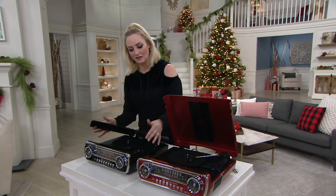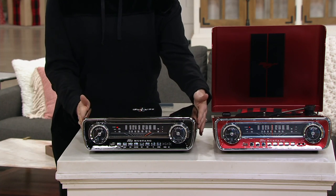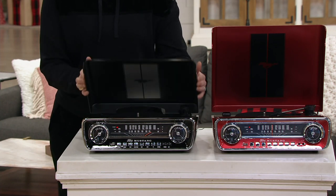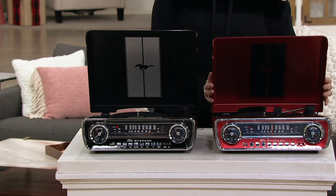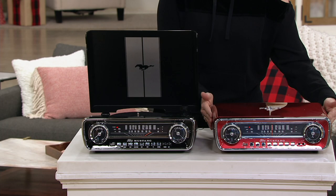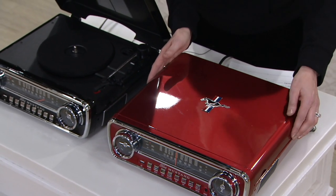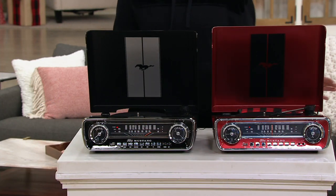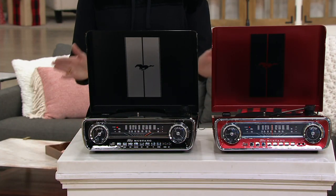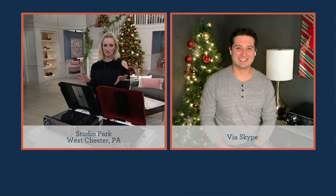This is your black choice right here — cute little Mustang detail, just like the car, right there on the top. And then this is your red right here. Red is a bit more limited than the black, so if you love that one, do not wait. I'm going to bring in my friend Justin Suchoka to tell us all about this retro chic turntable.